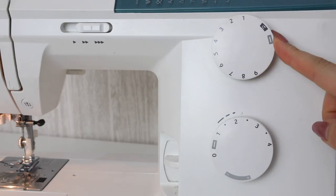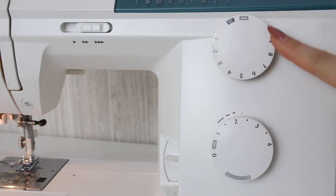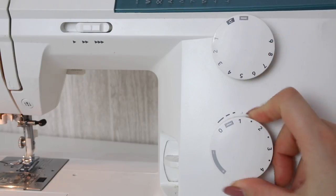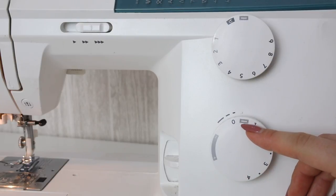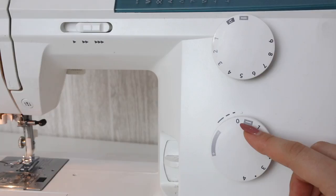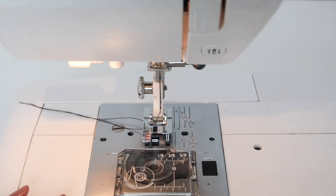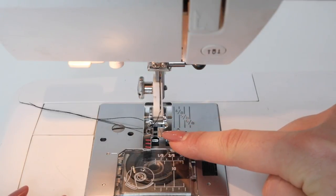Now we're going to look at how to do a manual buttonhole on my Husqvarna Emerald machine. This machine setup is quite similar to other more basic machines. You're going to set the sewing machine up as if it were doing an automatic buttonhole. Choose the buttonhole on the stitch dial and also go to the buttonhole on the length dial. The closer to zero you go, the closer together the stitches will be — but make sure you're not too close to zero, or the fabric won't move through the machine. Attach the manual buttonhole foot, which is foot C on this machine.